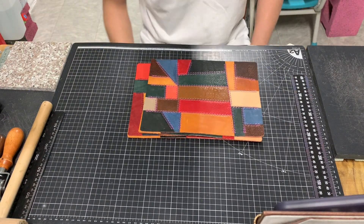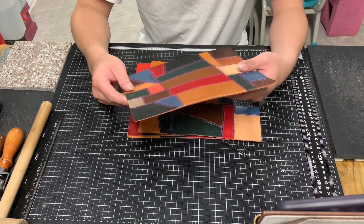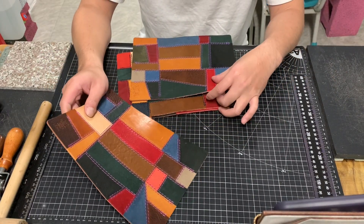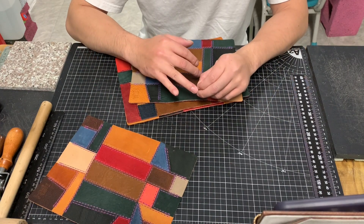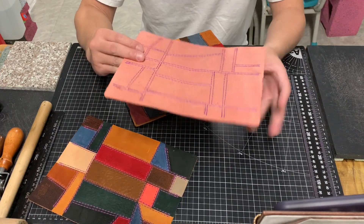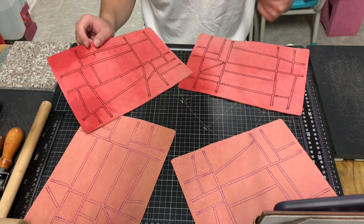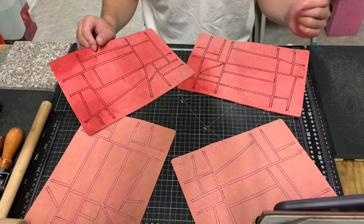Hey guys, it's Diamond and we can see here a few pieces of the patchwork of the puzzles here. I just want to make this video to see how you guys think about the insert. It's all the pre-made puzzles here, and there will be more in the coming days.